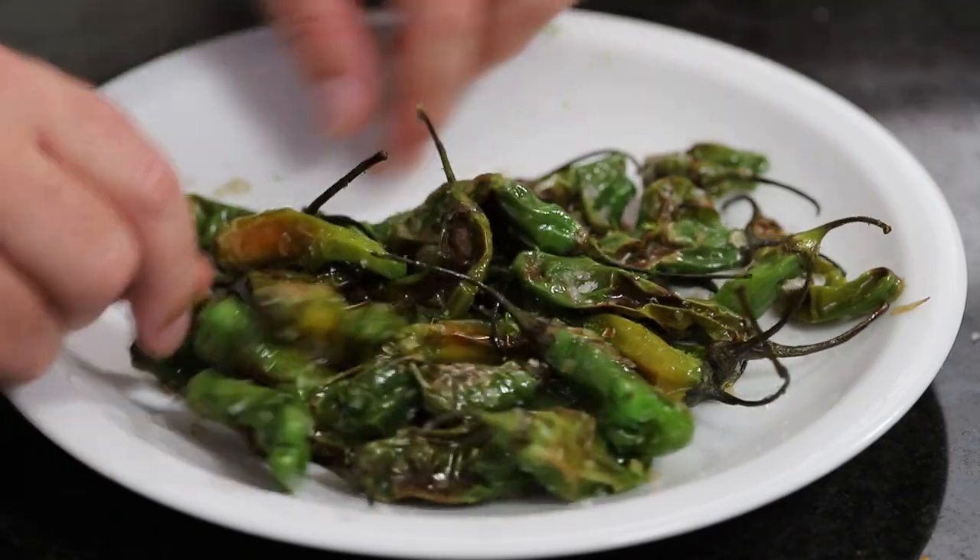That's so flavorful. I can't believe those little peppers — there's a little bit of heat. If someone absolutely hates heat, they might mind a little. But these are so addictive, they're so good.